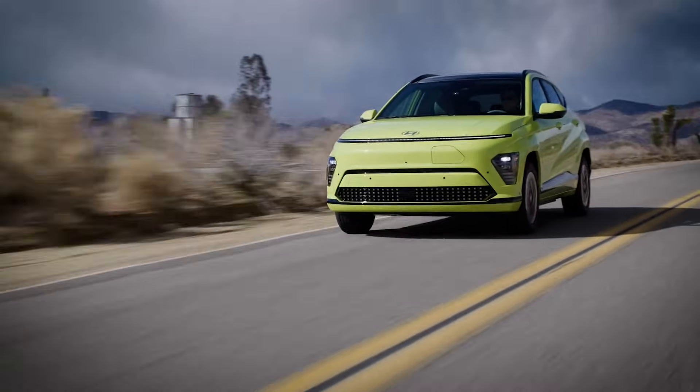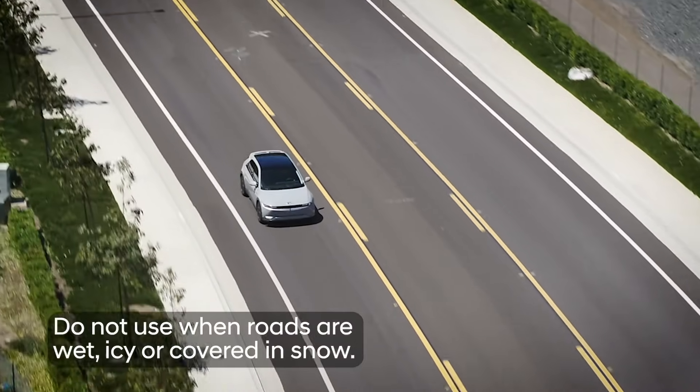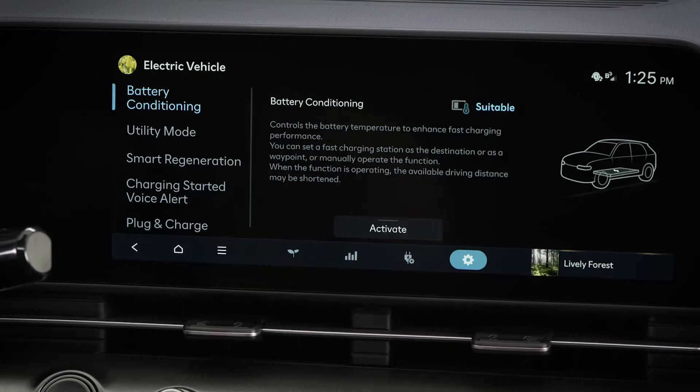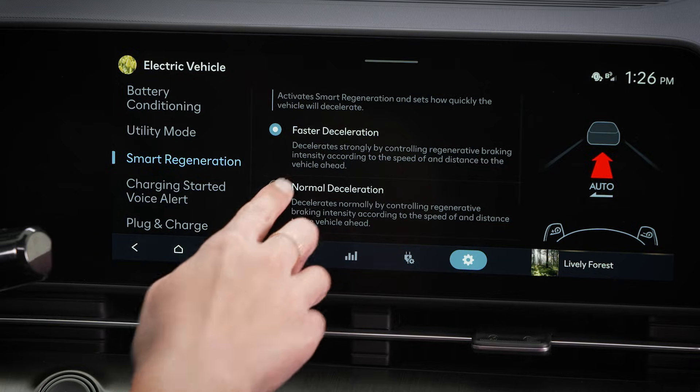Note that both features should only be used when road conditions are ideal. Do not use them when road conditions are bad, such as when wet, icy, or covered in snow. Also, i-Pedal is not available when smart regeneration mode is being used.